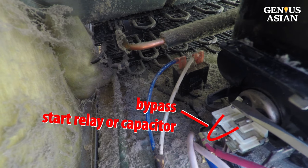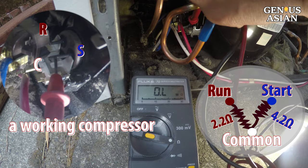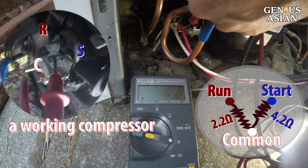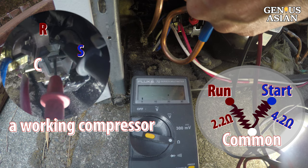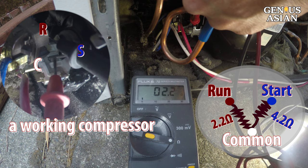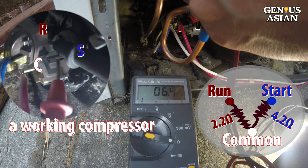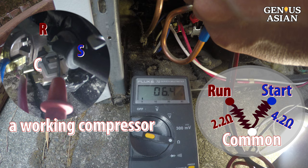Of course, this will increase the load and may shorten the lifespan of the compressor. Measure the start relay resistance: between start and common (right two pins) is 4.2 ohms; between run and common (left two pins) is 2.2 ohms; leftmost to rightmost, start and run, which is the sum of the two values, is 6.4 ohms. This is a working compressor.